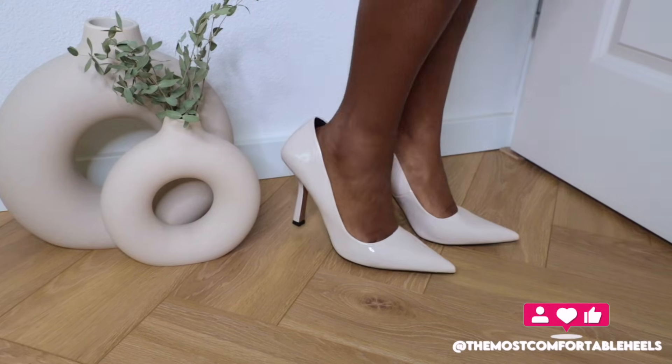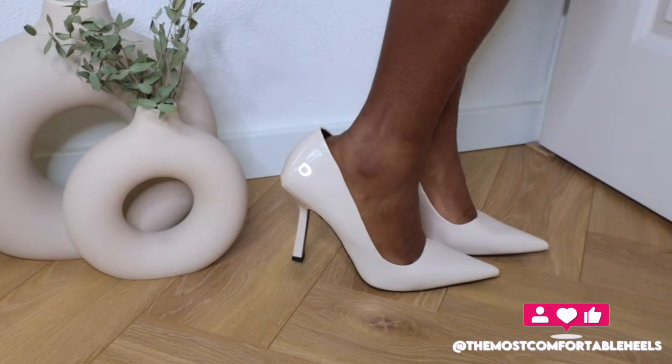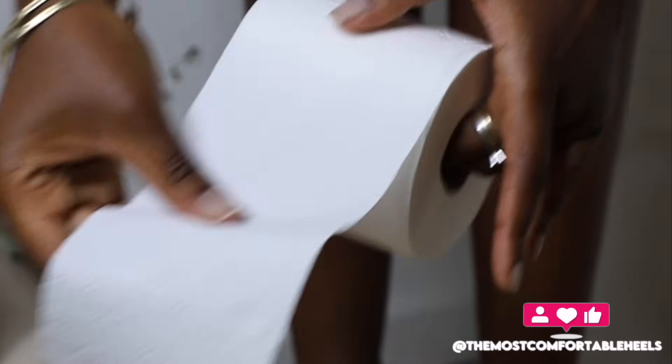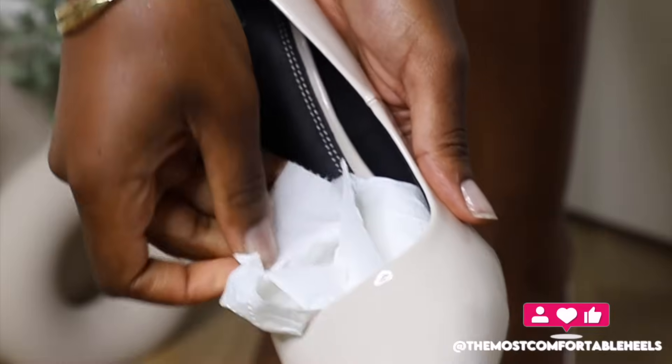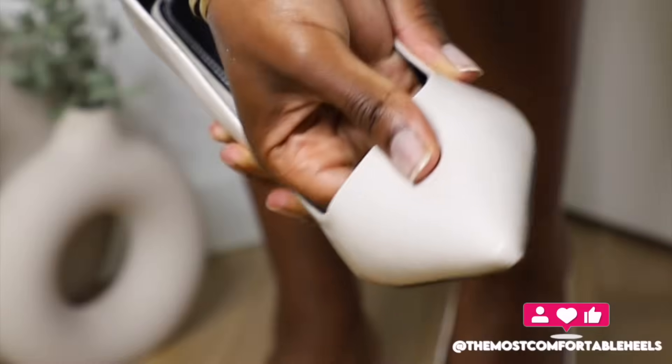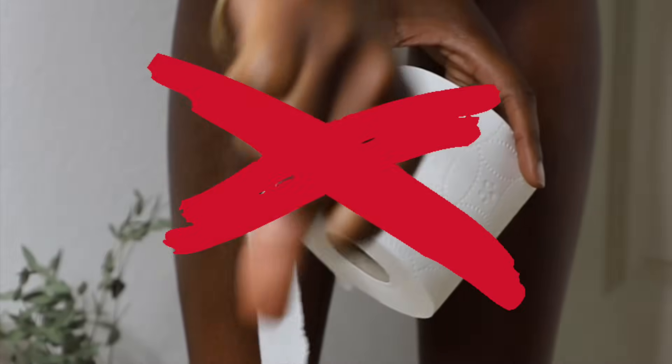If you have a pair of heels that leaves a gap in the back, that's an indication that your heels are too big. The first and natural reaction is to stuff your heels with something like toilet paper to make them fit, but I don't recommend this method because it actually causes discomfort in your heels.